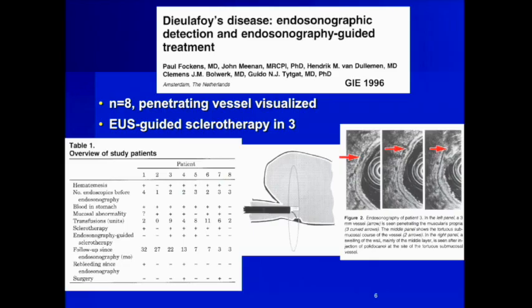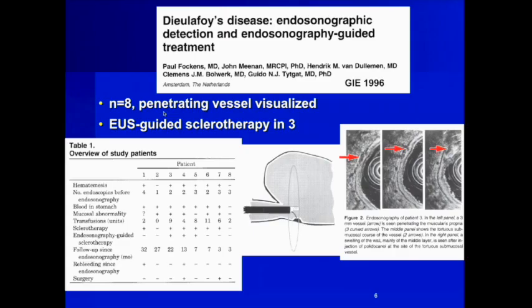It was Paul Falkins who first described the use of EUS to detect and treat a De La Foix lesion — this was 1996, almost two decades ago. He used the radial scanning echoendoscope, which produces an imaging plane perpendicular to the endoscope axis, so your needle only appears as a dot in the field. Despite this, he was able to treat three patients by injecting the sclerosant and identifying the De La Foix lesion, and in eight patients he nicely visualized the penetrating vessel characteristic of a De La Foix.